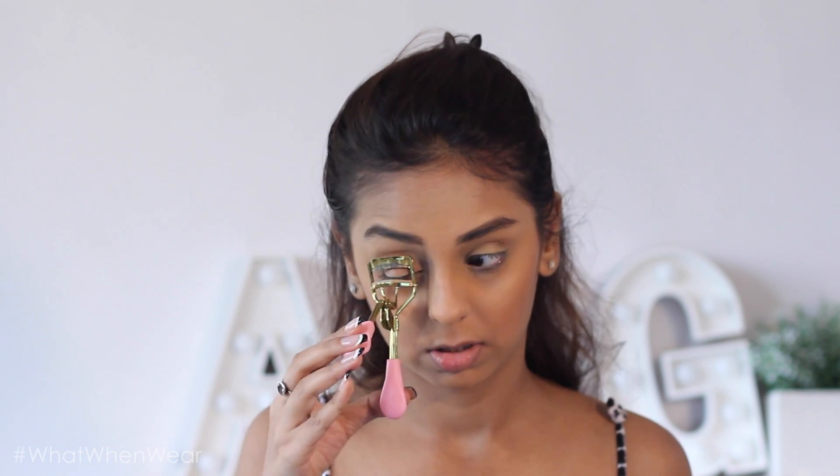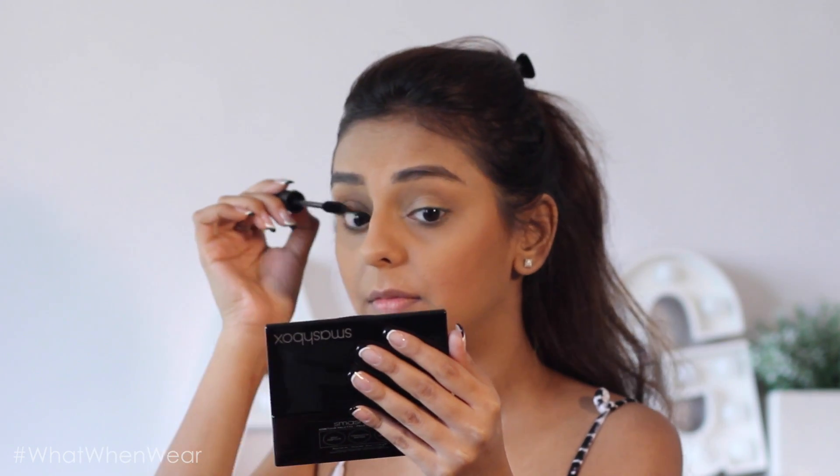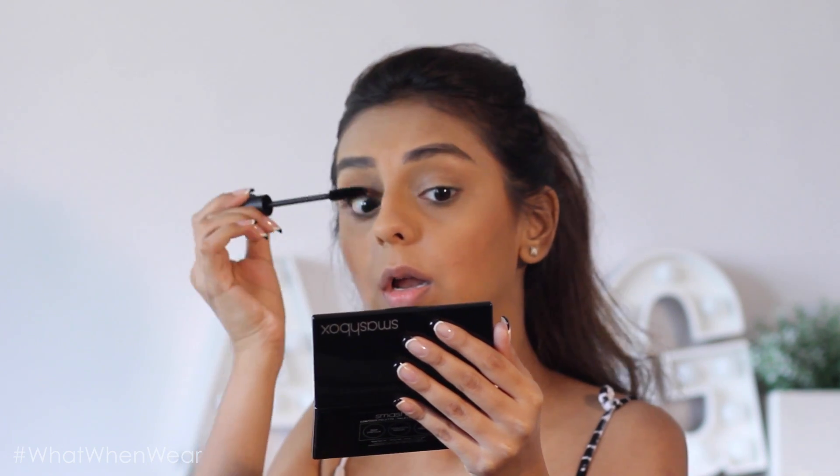After that I moved to my eyes. I used the Smashbox Full Exposure mascara — and I want to give a little heads up: this mascara is really nice for opening your eyes out. I'm somebody who's not very happy with my natural lashes. It doesn't necessarily add volume, but it definitely adds length, which is great. I'd wear it for everyday for sure, but for shoots I'd want more volume as well.